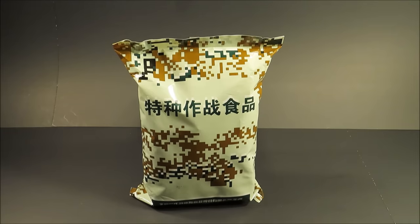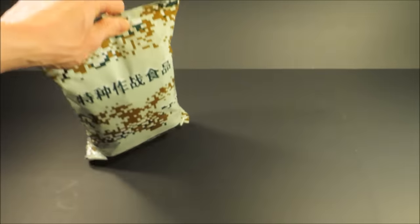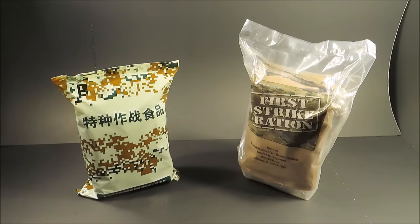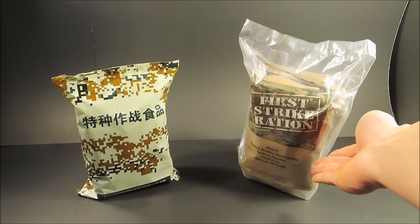This is a People's Liberation Army 24-Hour Special Operations Assault Food Packet, dubbed on the front here as Special Warfare Food. Special Warfare Food is pretty much the PLA's take on the U.S. First Strike Ration.